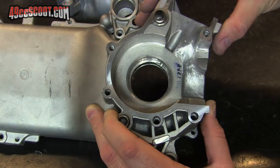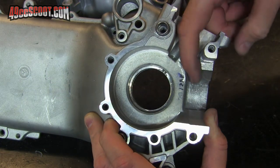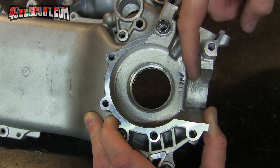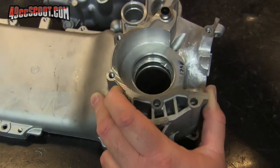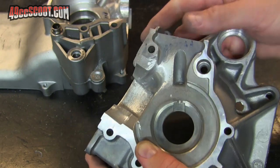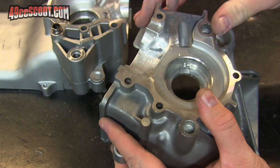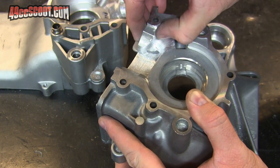The material removal is now done on both cases for the most part. You can see I've tried to create a nice curve up toward the transfers here to keep flow going up toward the transfer. Here's the other case — same thing basically. And you may notice, if you've seen my other video on trenching, that these aren't quite as aggressive.